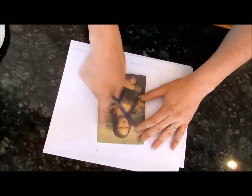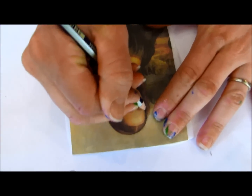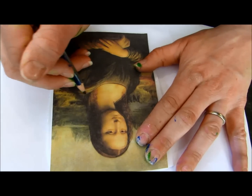I would recommend taping it at the top so it doesn't move around, but for this tutorial I'm just going to start tracing it. I'll lift it up so you can see what it looks like. You want to trace the main parts — clearly I'm not going to trace every strand of her hair, it would take a lot of time.